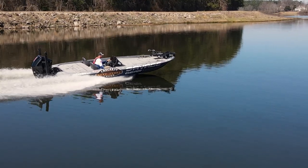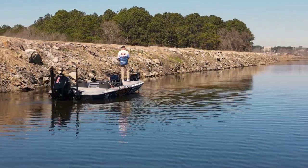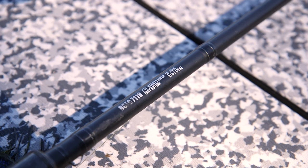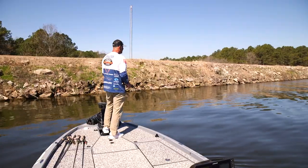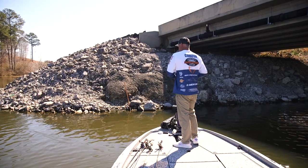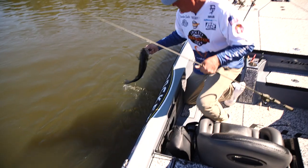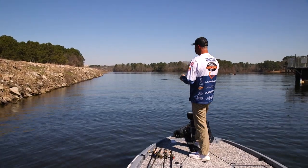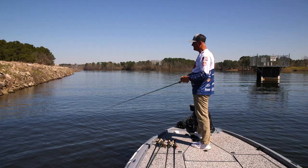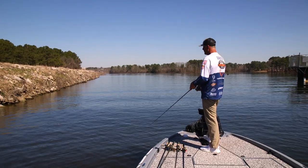We've pulled up on the riprap of the dam itself, and in this scenario you want distance. You don't have to be super accurate — I can hit the edge of a dam. There are no overhangs, nothing to avoid, so a 7'4" to 7'11", even up to an 8-foot casting rod, is fine here. Something to remember: anytime I can get away with a longer rod I'm going to, because when I'm fighting a fish the extra length gives the rod more bend and plays the fish a little better.